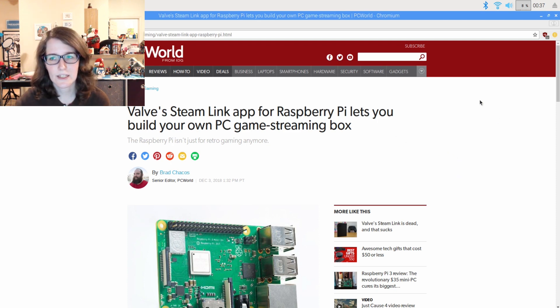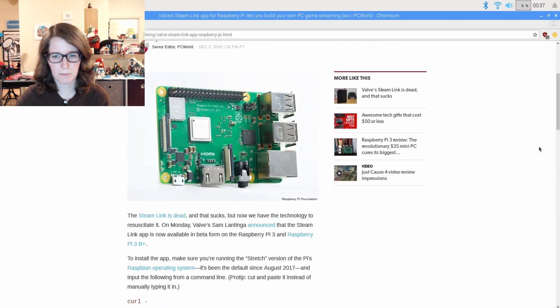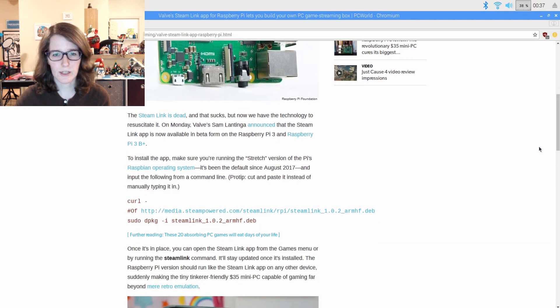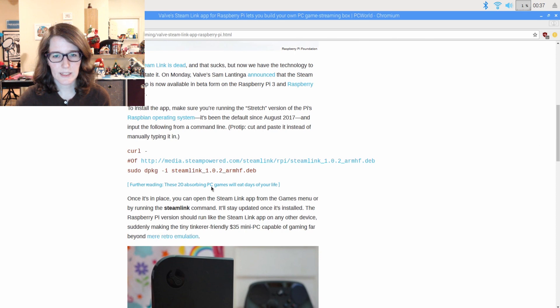This article is one of the first ones I saw today. It was on PC World, written by Brad Chakos — he's actually a really good journalist for PC stuff, so if you ever see him doing reviews, he's your dude. Basically, this is all it takes to install. They do make sure that you're running the Stretch version, which has been around for quite some time. I actually have a video on how to upgrade to Stretch.